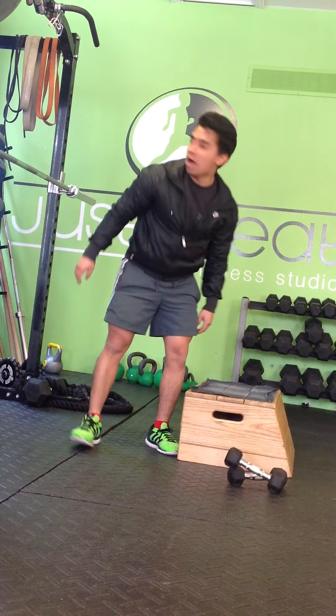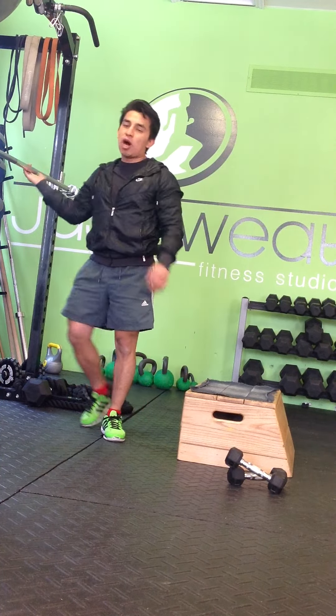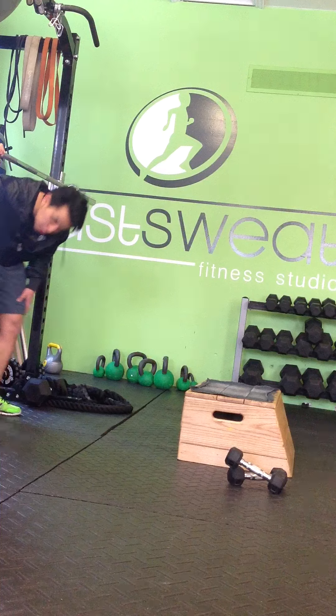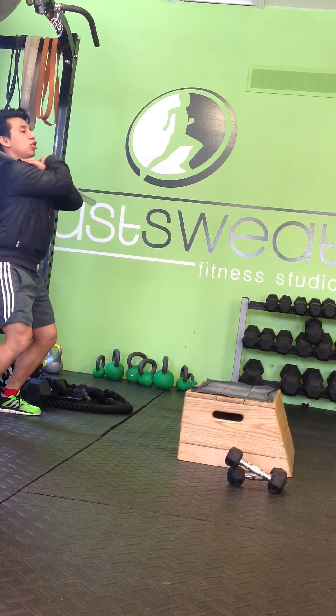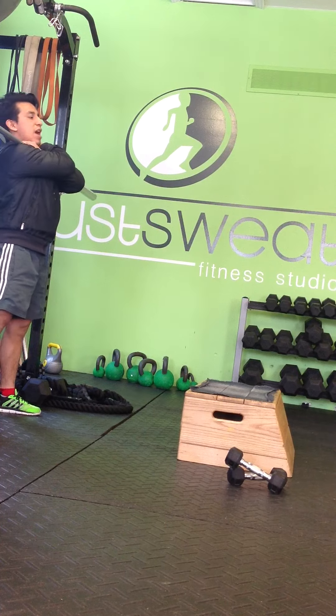So I'll show you how to do it now. So here's my squat rack, pretty close to my step so I don't move off too far. So I'm going to get under it, under my deltoids, grabbing it nice and tight.